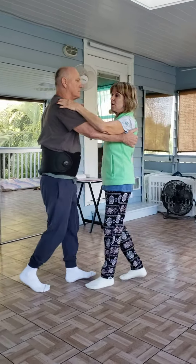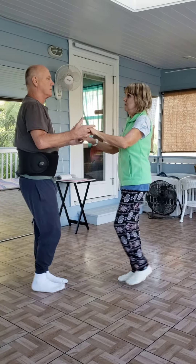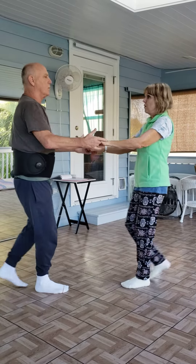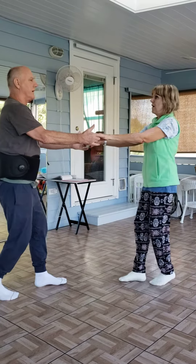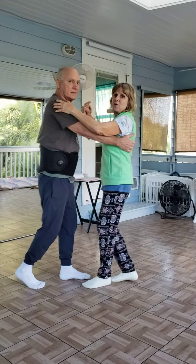You see how he stepped at me on the one? So go back: one, two, three, five, six, seven, one, two, three, five, six, seven. So he kind of just raises his arm up, but I know he's coming at it.